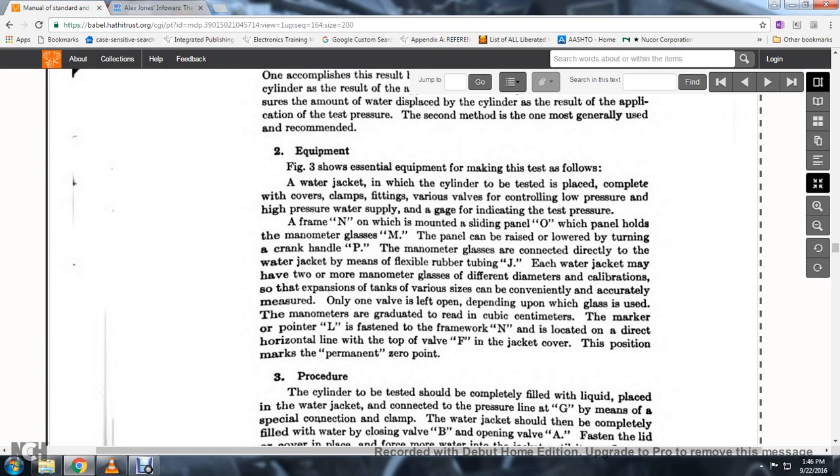Figure 3 shows the essential equipment for making these tests: the water jacket in which the cylinder to be tested is placed, complete with cover, clamps, and fittings, a low-pressure and high-pressure water supply, and a gauge indicating test pressure. A frame is mounted on a sliding panel which holds the manometer glasses and can be raised or lowered by turning the crank handle. The manometer glass is connected directly to the water jacket by means of flexible rubber tubing. A pointer fastened to the framework is located in the direct horizontal line with the top valve of the jacket cover.